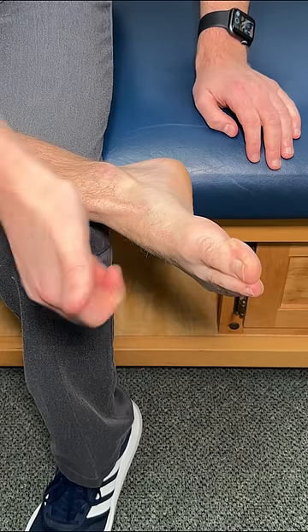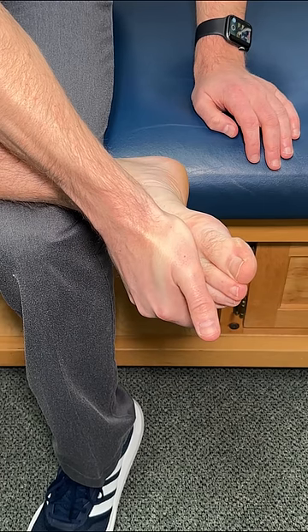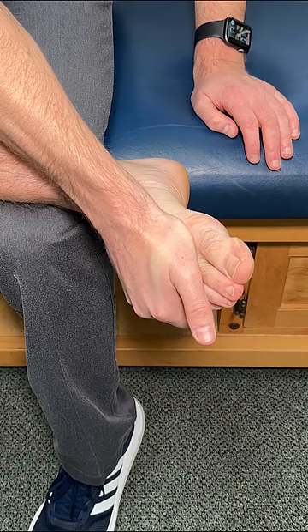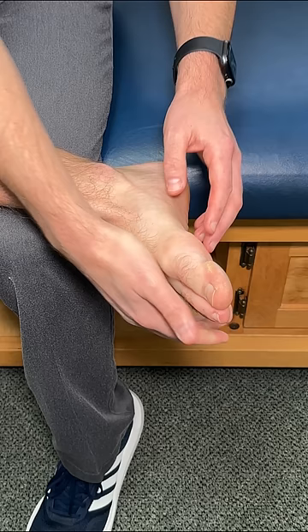The movement: clamp down, press into it. This puts a lot of good motion into those metatarsals, and if they are locked up, you might get a sudden pop, crack, or release — but don't try to force it. Instead, hold this comfortably for about five seconds and then relax.